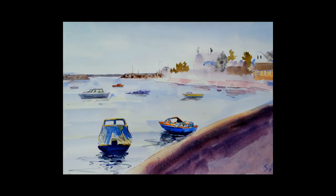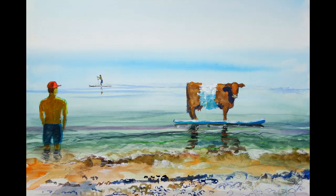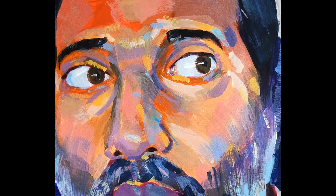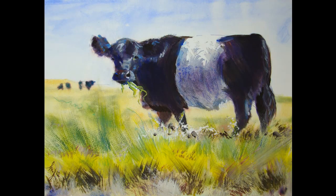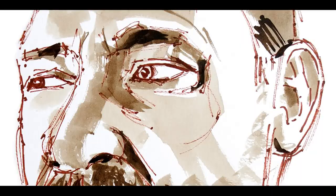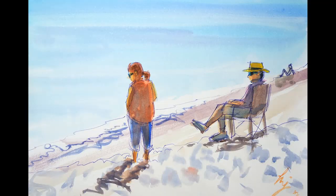I paint quite a wide range of subjects, including animals, landscapes, and portraits, and I use a reasonably wide range of media as well, including conventional acrylic, interactive acrylic, watercolour, inktense, pencil, biro, alcohol markers, sharpie markers, and sometimes I just combine all of these.